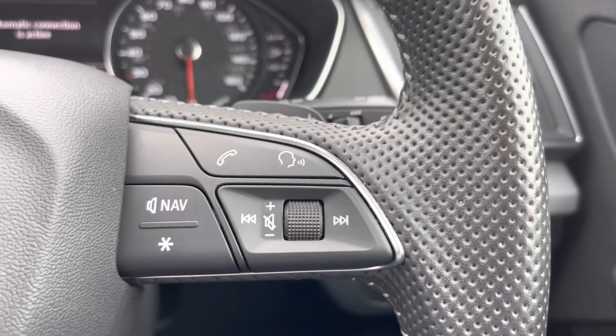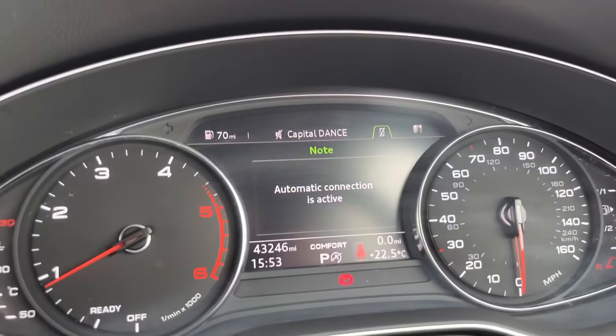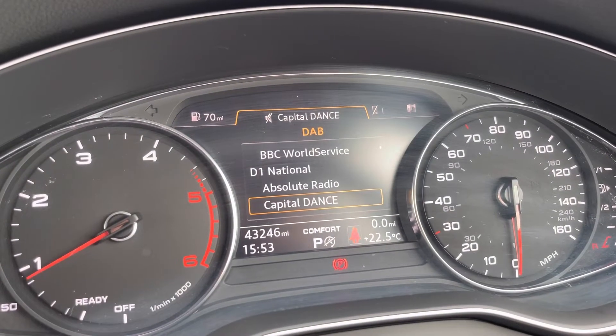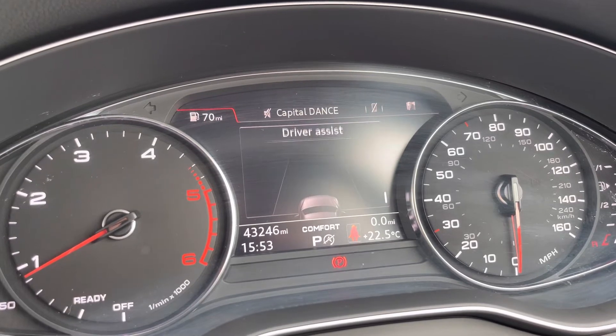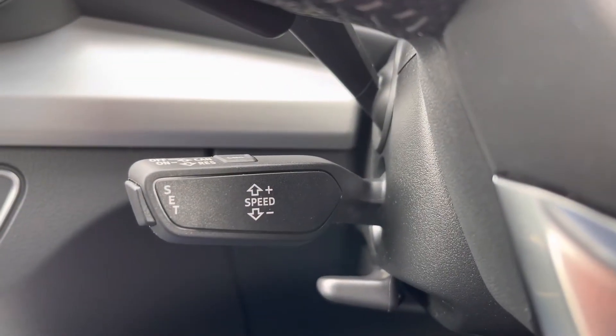Here we have our leather multi-function steering wheel, with telephone and volume adjustment on the right. On the left-hand side, you have a choice of views that can be set for your semi-digital cockpit. This can be set to the likes of connecting your telephone, your favourite radio station, or general vehicle data. We also have cruise control, which is ideal for those longer motorway journeys.